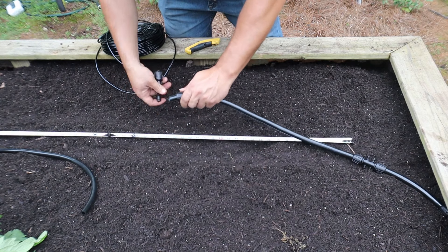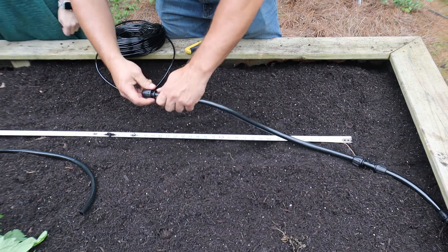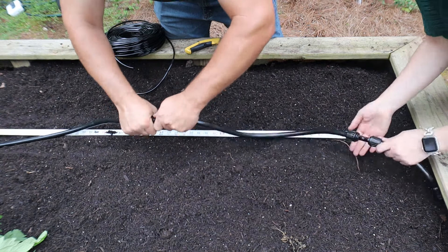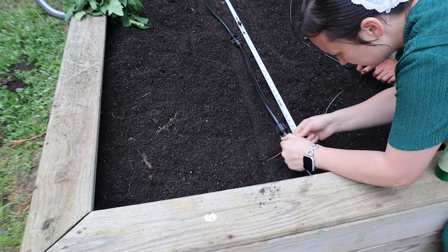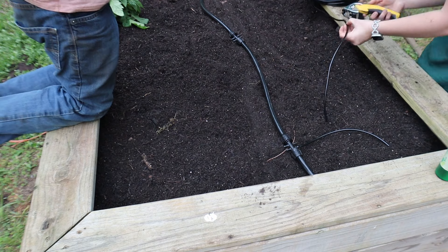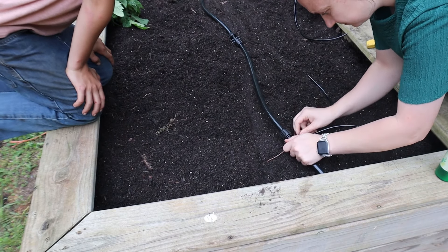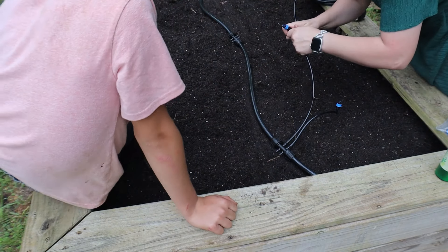We're just spacing out all of the hoses, getting them somewhat the same length. And then on the ends of each of these smaller hoses, we're going to attach the little sprinkler heads, and this will just give a nice little shower whenever the system is on.